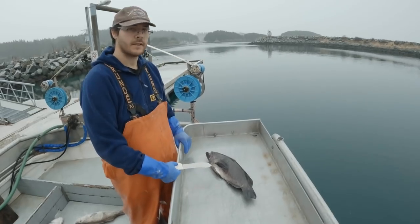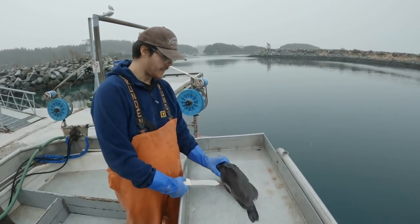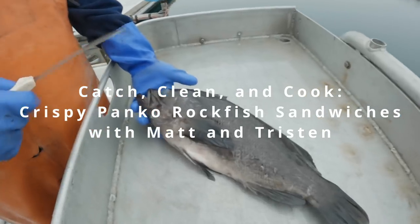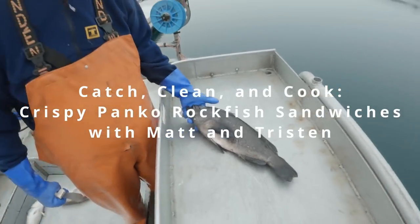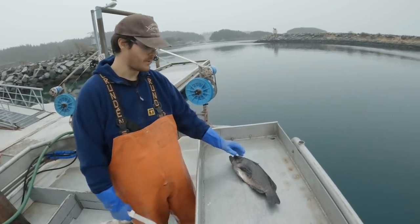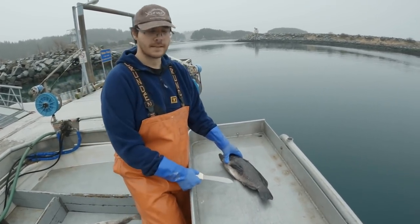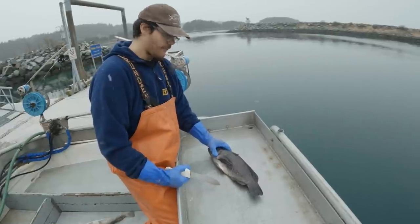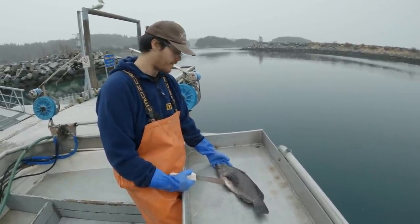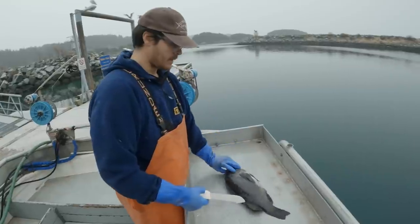All right everyone, we just finished offloading our catch. Kept a nice black rock for dinner, so we're going to do a catch, clean, cook with this little guy here. Probably make some sort of fish sandwich with crispy panko coating. I'll fillet this guy up real quick and then tonight we'll bring him home and cook him for dinner — that'll be scrumptious.